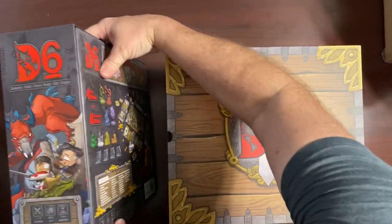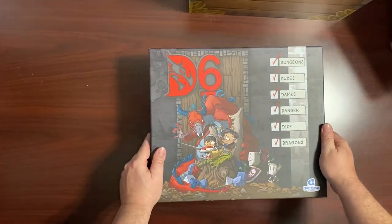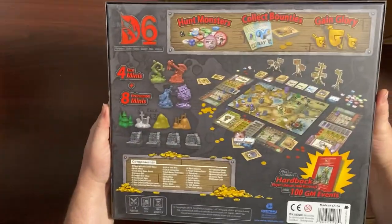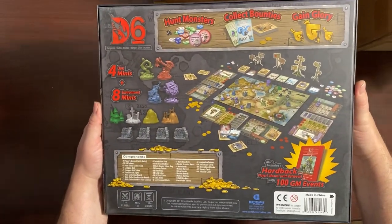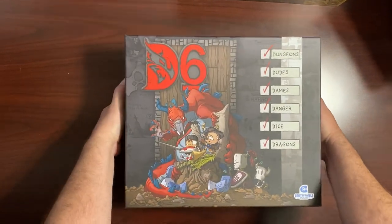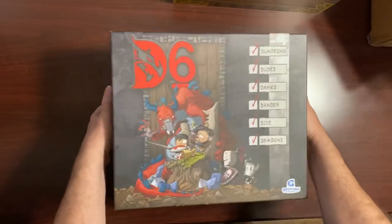This thing is massive and heavy. So this is the D6 set — it's got everything the D's are for. Very nice box. You've got all the components and everything shown on the back side. Let's open it up. This is packed full of all sorts of goodies.